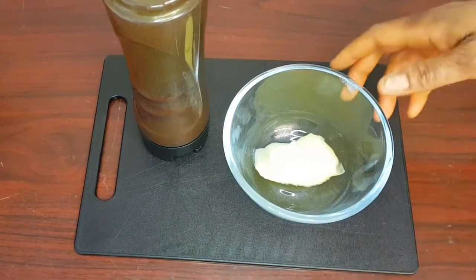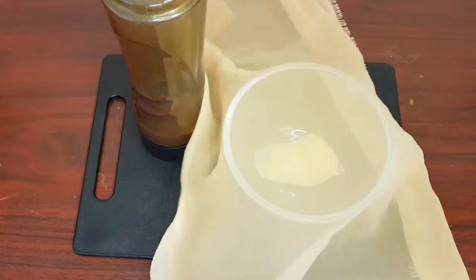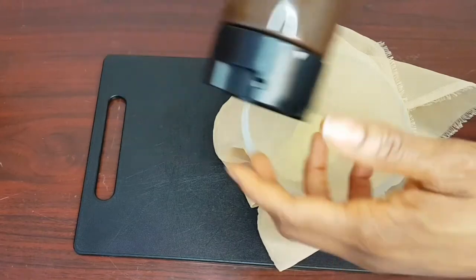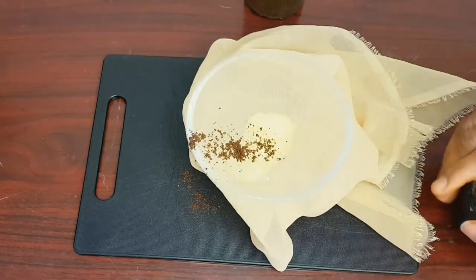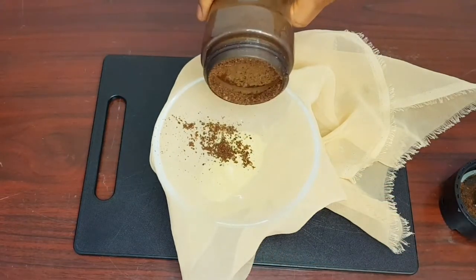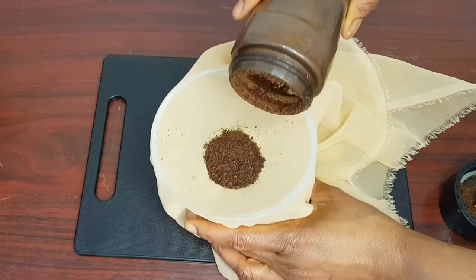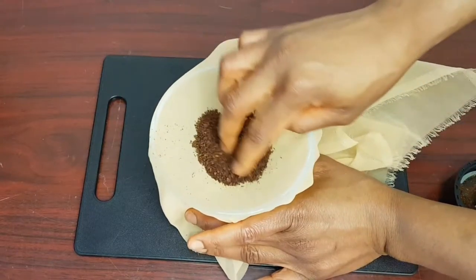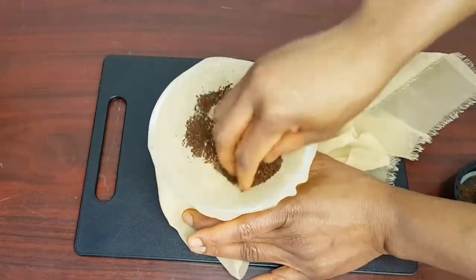The next thing I'll do is get a chiffon cloth. If you don't have a chiffon cloth, you can use a sieve with tiny openings. I'll place the chiffon cloth on top of the plate and pour the blended cloves into it to sieve out the powder and remove any lumps. You can also add it directly after blending without sieving — that's fine too.